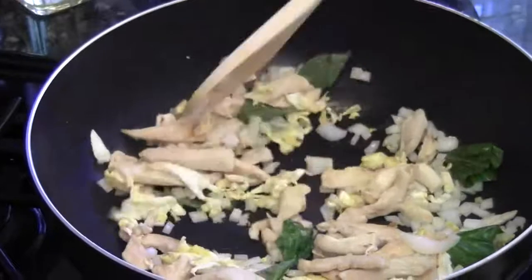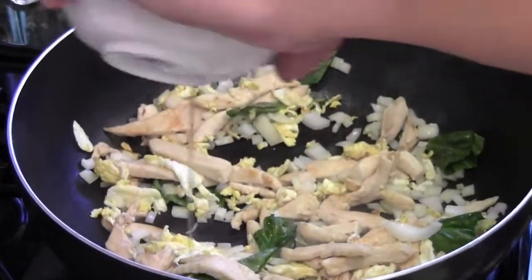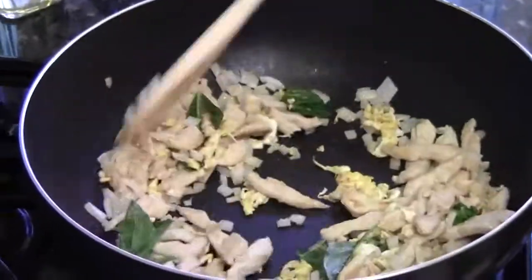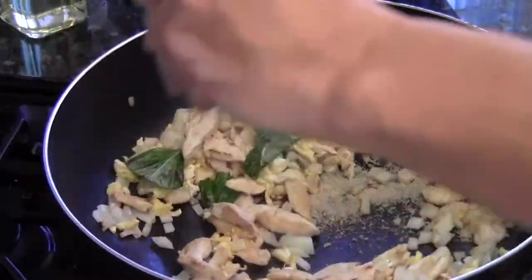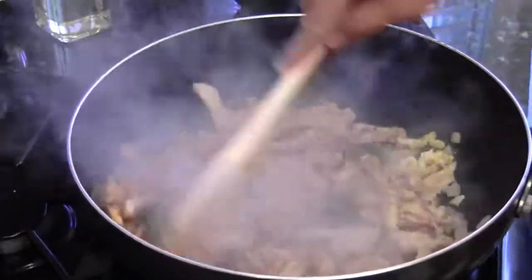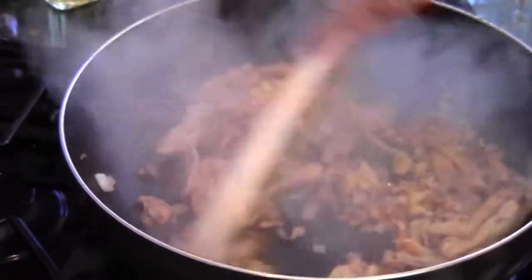Give them a quick stir. Next we'll add your cooking wine. Okay, and then the brown sugar. Hot chili powder. The fish sauce. And just maybe half of your soy sauce. Give them a quick stir to get the sauce, spices, and fish sauce into the chicken. Mmm, I can smell the basil and the fish sauce — smells like Thai fried rice.